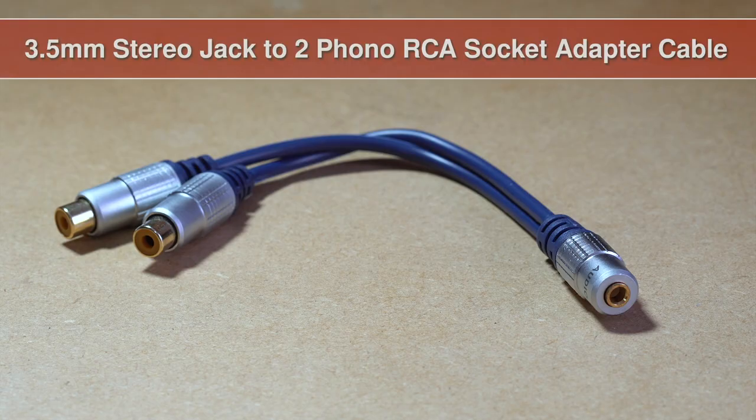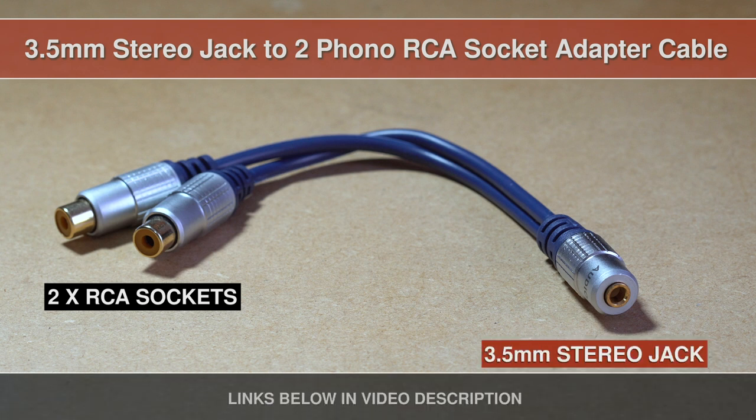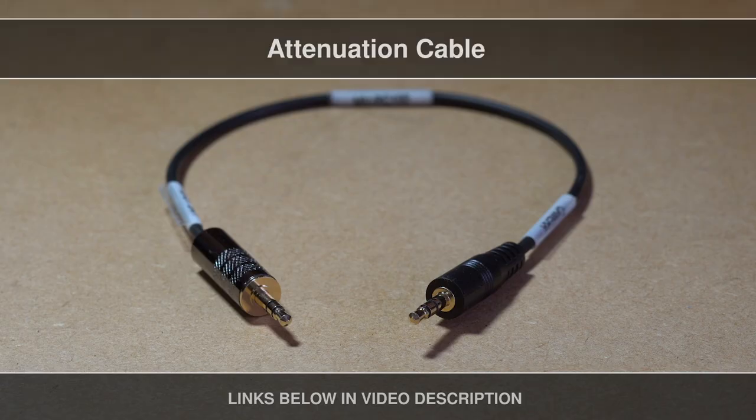With one of these. It's an adapter cable that has two female RCAs on one side and one 3.5mm stereo female jack on the other side. This will let you plug in the second thing that you need, which is an attenuation cable. And I'll show you how to hook this all up now.